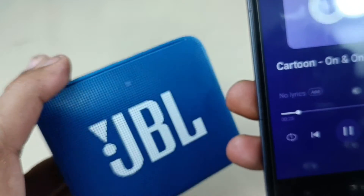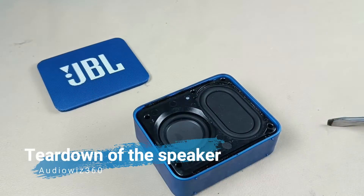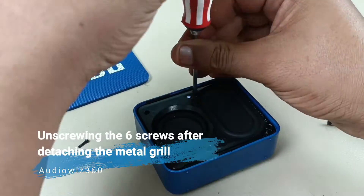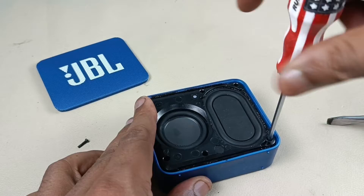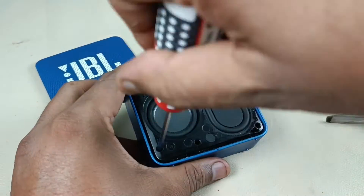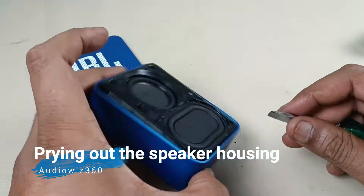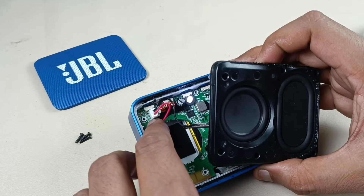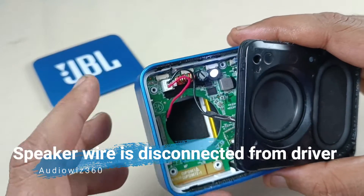Let's disassemble the speaker first. Oh, you can see here the speaker wire is disconnected. Because of that, speaker sound is not coming. I think so.